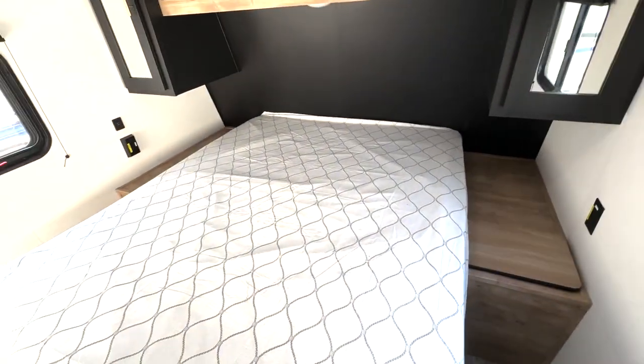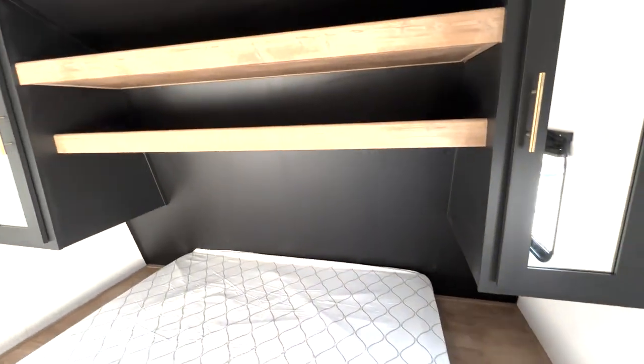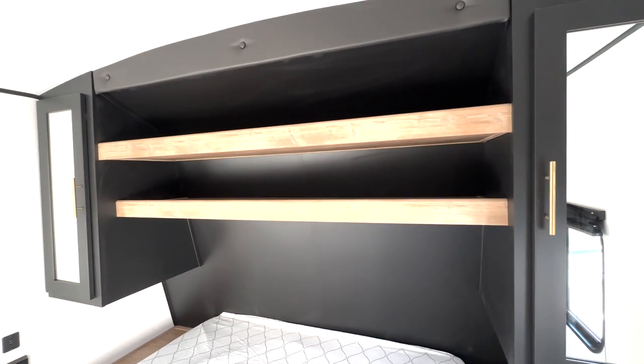And then over here we've got your bedroom. You can access your hamper and passenger storage from there. And then there's plenty of shelf space and cabinet space here.